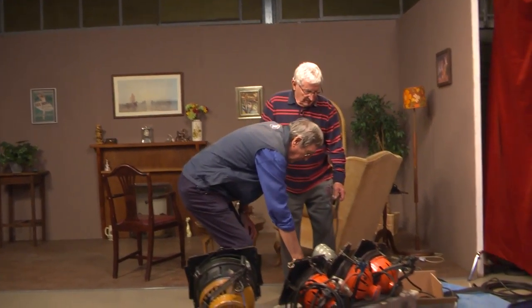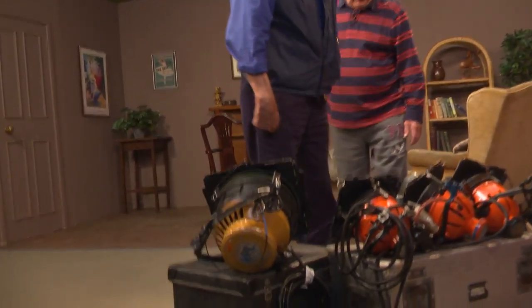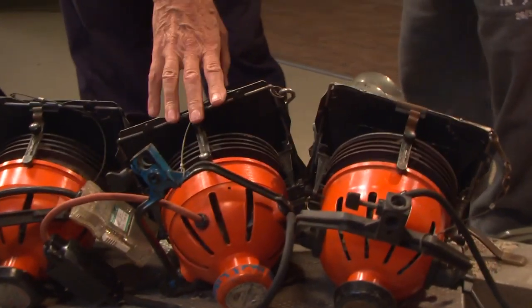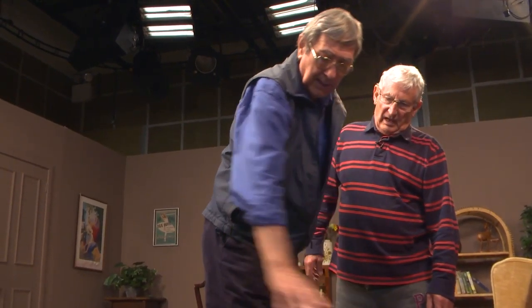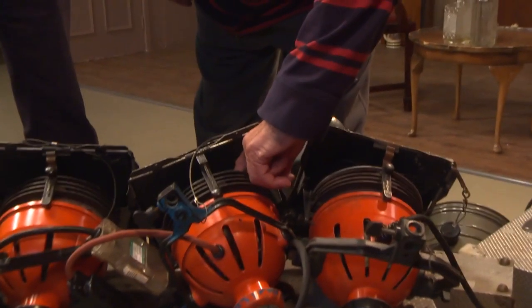We finished up with something we all liked a lot better. That's true — what we used to call in the BBC a one-man kit. Which was basically three or four of these — Redheads, we call them — 800 watts, and the two kilowatt. Quite controllable, spot and flood fairly well, with barn doors and so on.